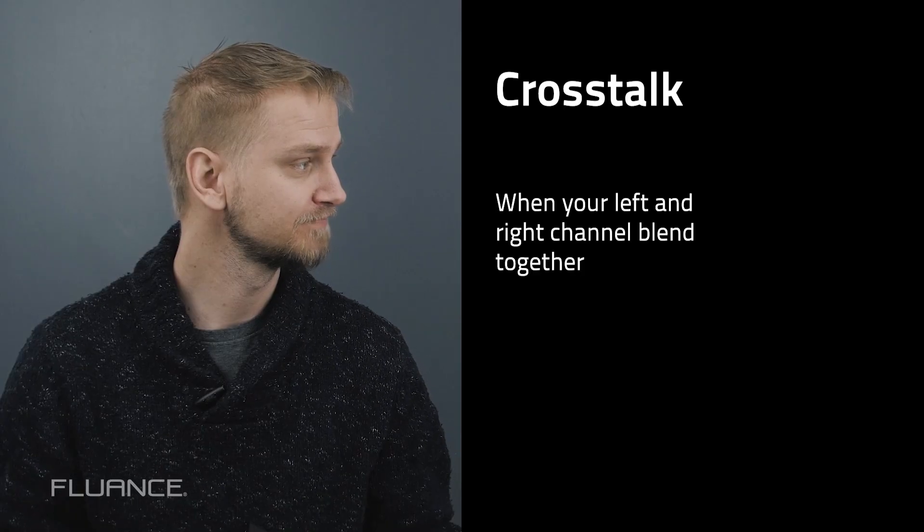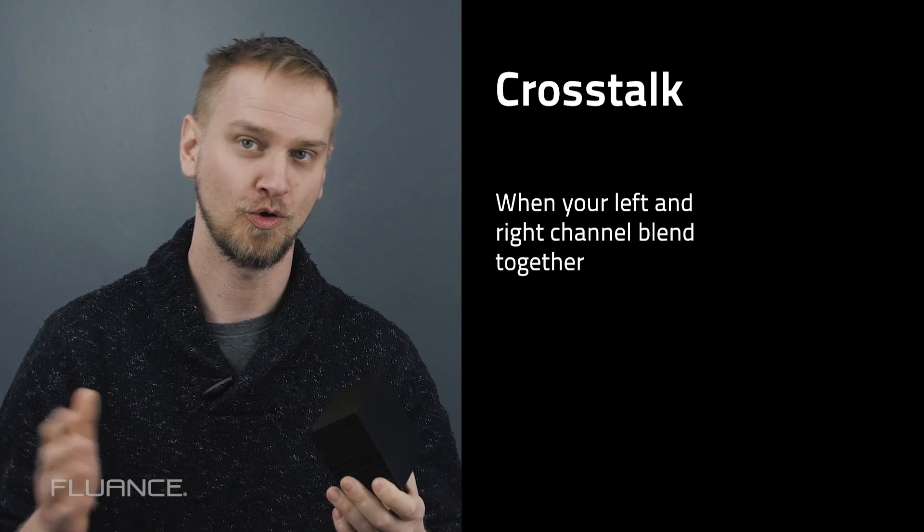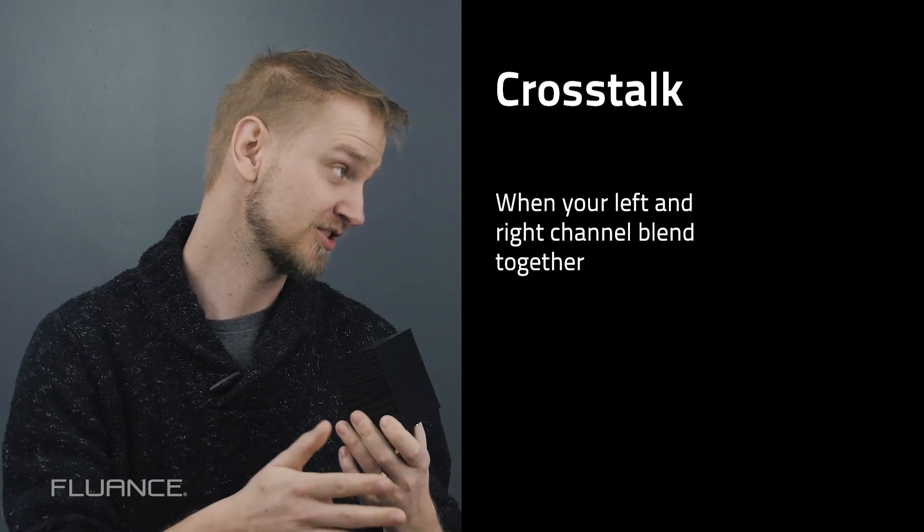What is cross-talk? Cross-talk is when your left channel or right channel is bleeding into the opposite channel.